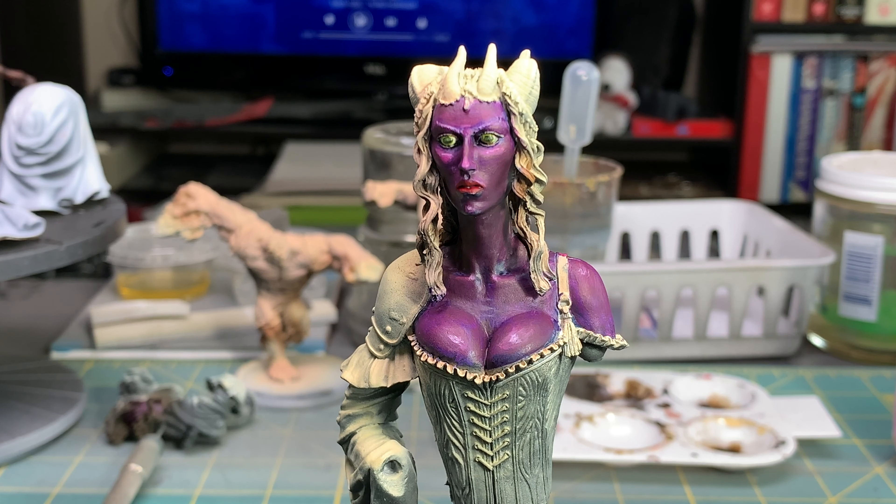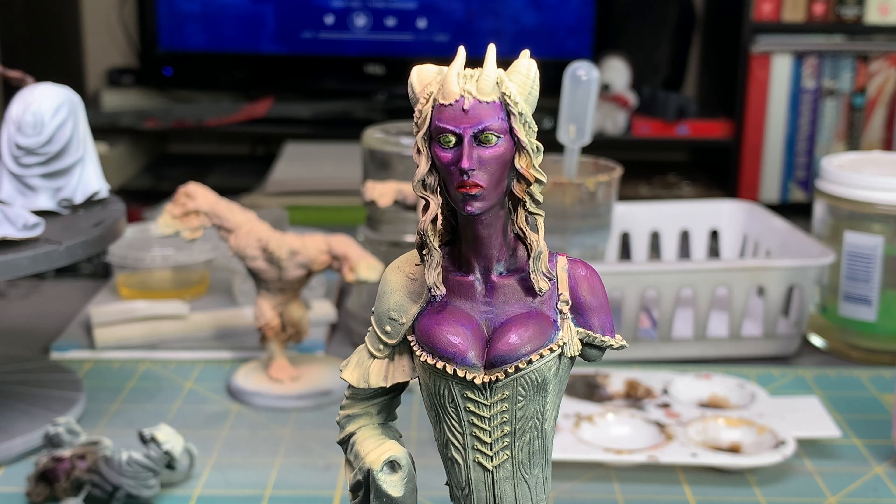Doing some research online for this character, I came across references where most of them had normal skin tones. I decided I wanted to do something different, and in my search I actually found one where the character had a magenta-ish purple skin. So that's what I decided to go with this time. I've been working on this for most of the day today, so you're getting to see it for the first time.